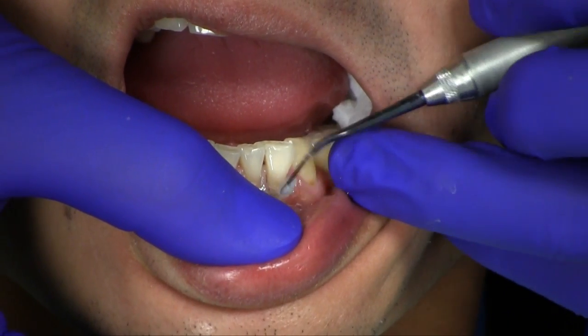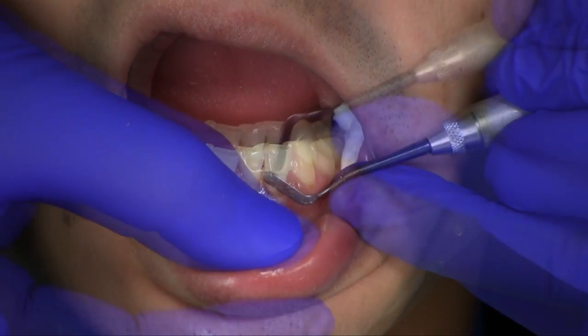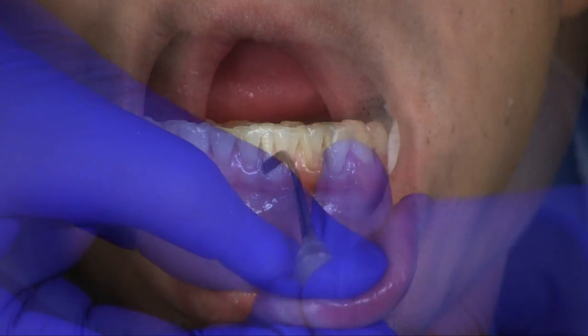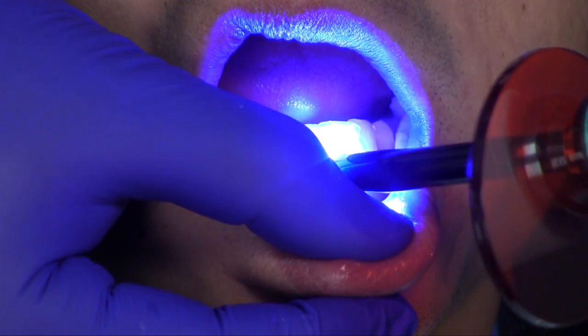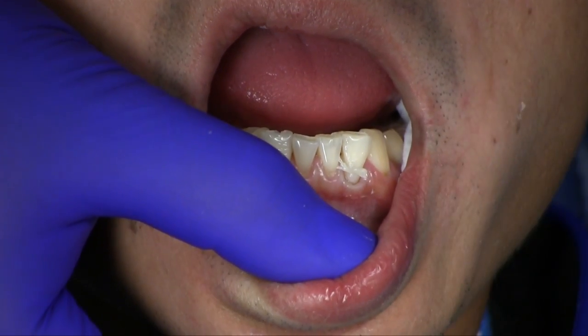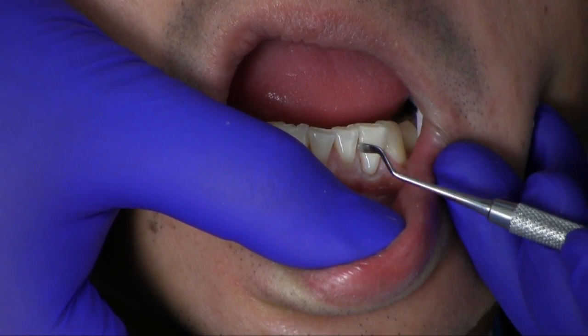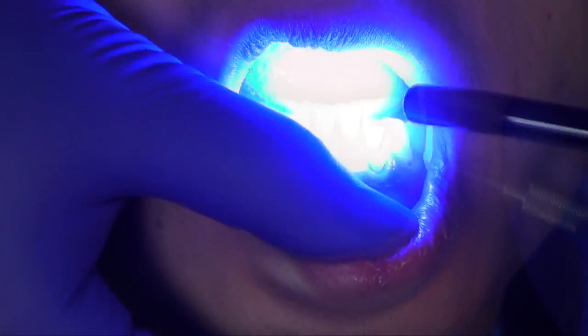A layer of Elite All-Purpose Body is placed first and sculpted to contour, with light cure after each layer. A layer of Elite Enamel is placed as the final layer and contoured, then light cured again.